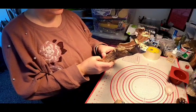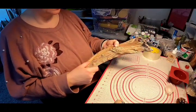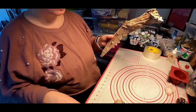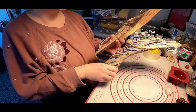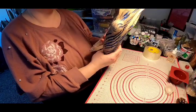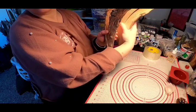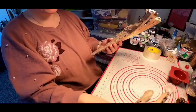Hi guys, today I'm going to figure out what I'm going to do with this piece of driftwood that I found on the shore in the summer. It was actually a perfect stick, like my little daughter used to say — one big thing — and we cut it into four pieces.